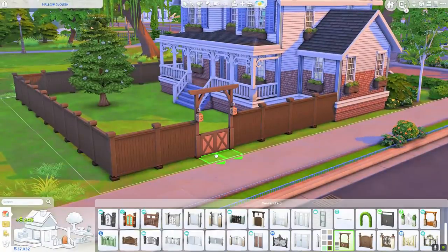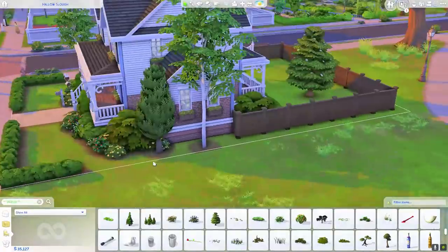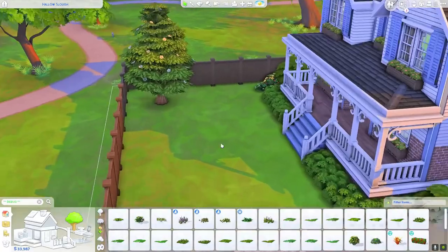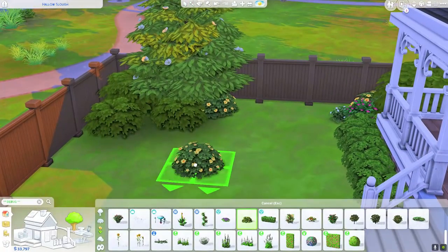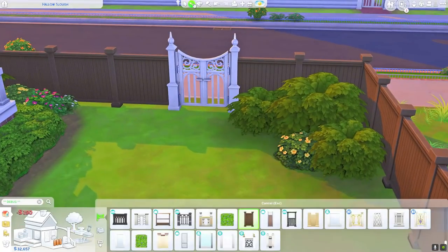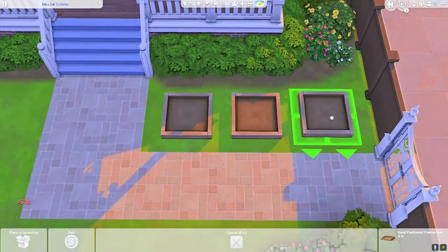Now I'm working on the backyard, which is fenced in — something I do very often. I thought it was nice that the fence matched the color of the window boxes. I kind of liked the dark brown for a change over white. In the backyard they have a little outdoor dining table, a swing set for the kids — thank goodness for Seasons and that swing set — and a few gardening plots so there are more activities outside for the parents. I think they're very creative, laid-back Sims hoping their kids will share the same interests.